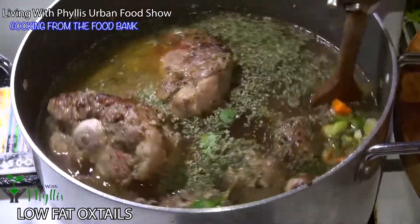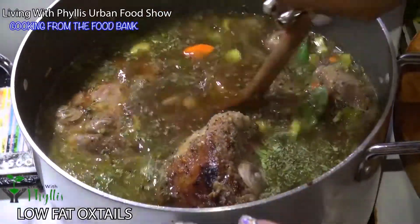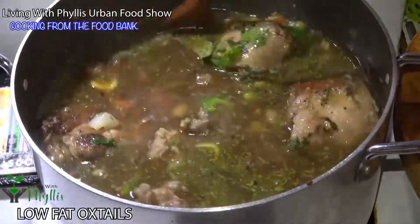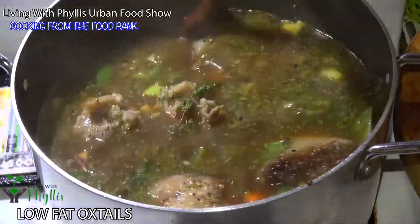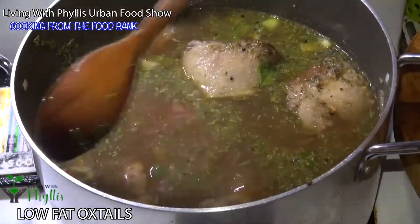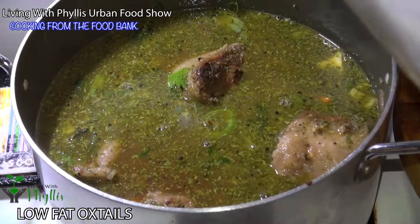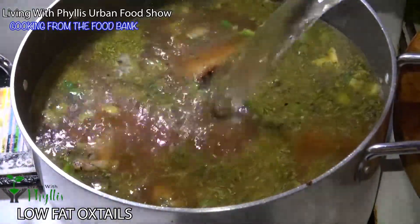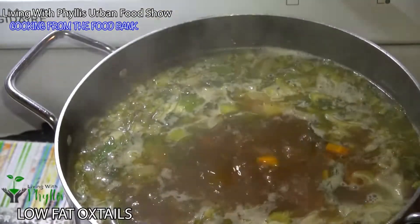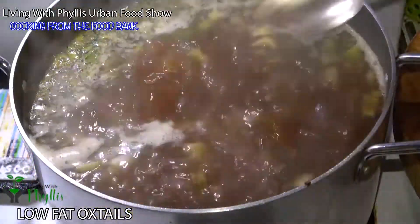Now we're going to bring all this delicious goodness to a boil. Mmm, yeah — I wish you could smell this! To me it already looks delicious. I'm going to cap this off with water so it's all the way to the top — I like lots of gravy. Bring this to a boil, cover, and simmer.